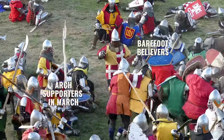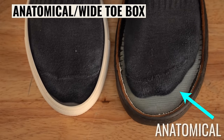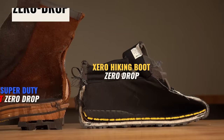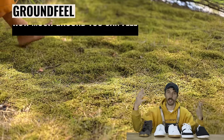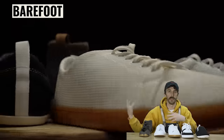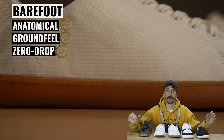That's why we're doing Barefoot February and Arch March. To understand the barefoot world you have to understand some terminology. Anatomical or wide toe box means the shoe has the shape of a human foot, not a pointy shoe. Zero drop means the ball and heel of your foot are at the same level regardless of what's underneath. Ground feel is self-explanatory — can you feel the ground? And barefoot means a combination of all three: wide toe box, ground feel, and zero drop.